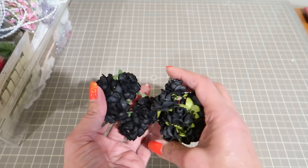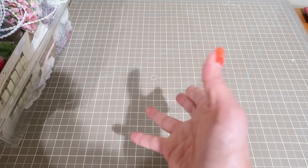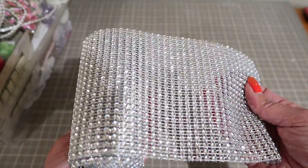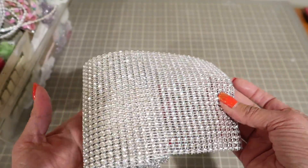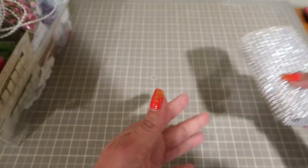Some clusters of black flowers — I think these are I Am Roses. They're so black they're almost blue. About a yard or so of this beautiful silver bling trim. You can cut it apart or use as is. This is really pretty quality, this one.